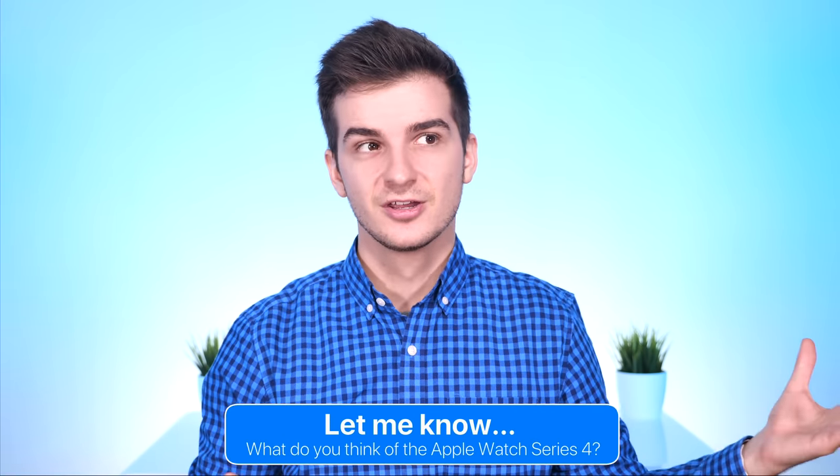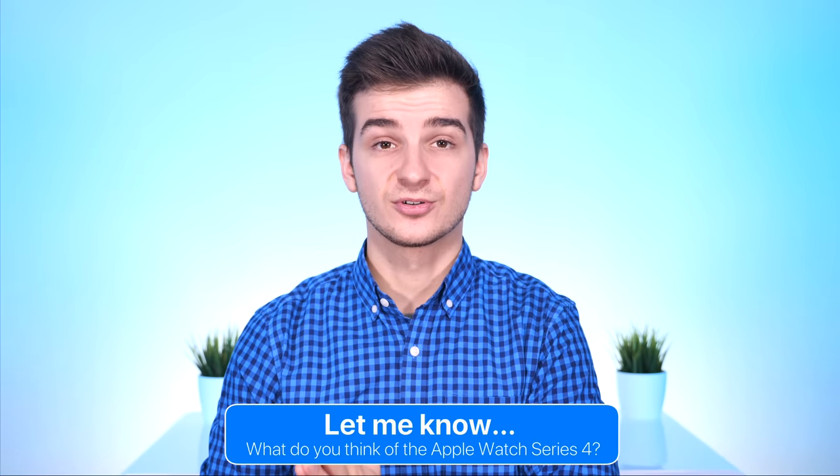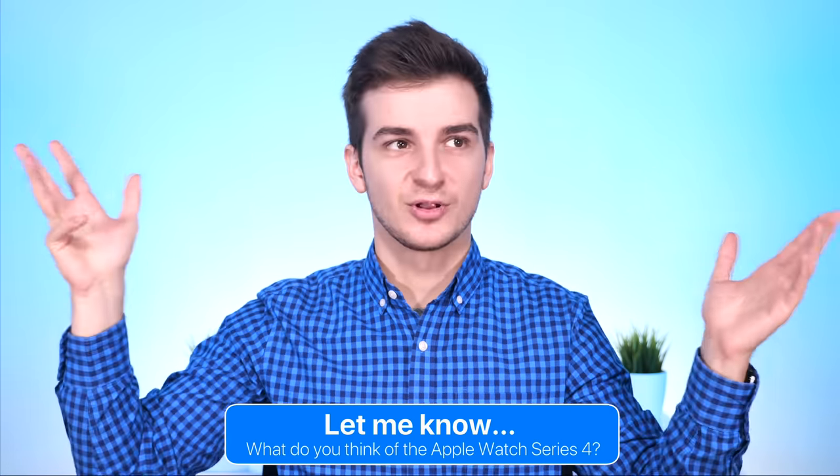Let me know in the comments what you guys think about the Series 4. Do you think it's worth it compared to previous models? Do you think the features are a big improvement, especially the design change? Finally, we're getting one.